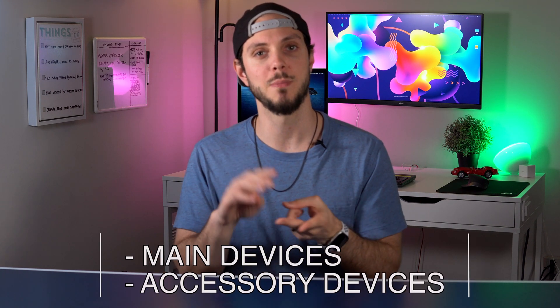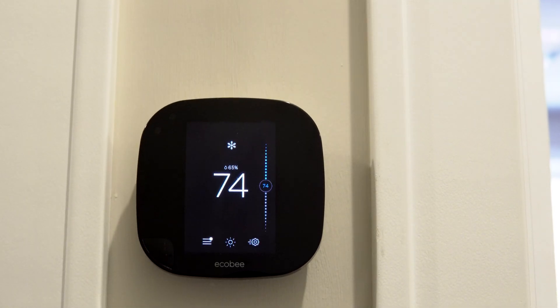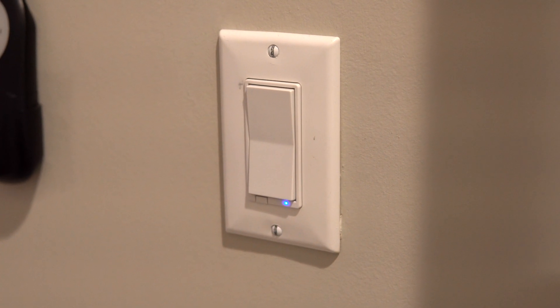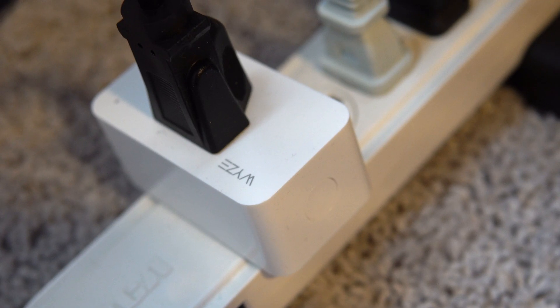I categorize smart home devices into two categories: main devices and accessory devices. Main devices are the ones that you directly control, and those are things like your lights, thermostat, TV, smart switches, security cameras, smart locks, and smart plugs. That's by no means a complete list, but that is pretty much everything considered a main smart home device.